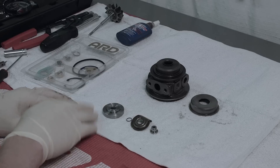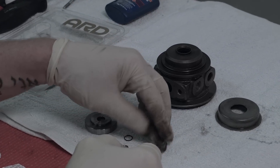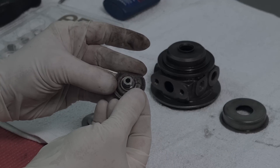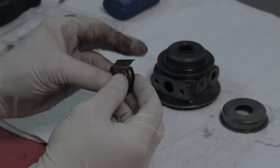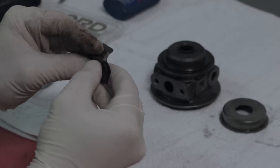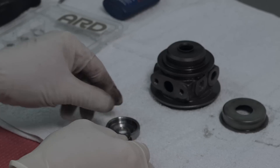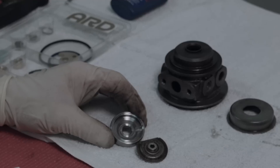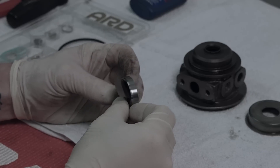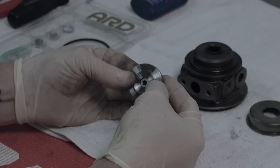Now we're going to put together our thrust surfaces. We need to have our new thrust collar that goes into our oil deflector, then our piston ring, and we're going to snap that into place by pushing around the perimeter. Then that assembly goes into the seal plate with a little bit of lubrication, and we push it in until it comes through.